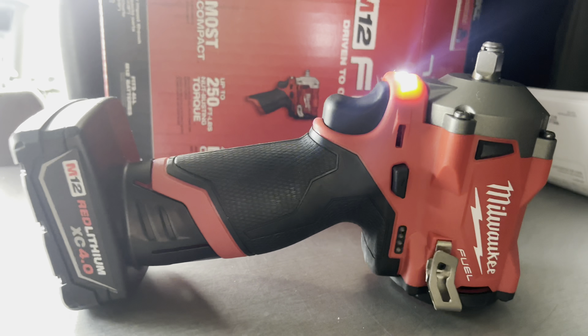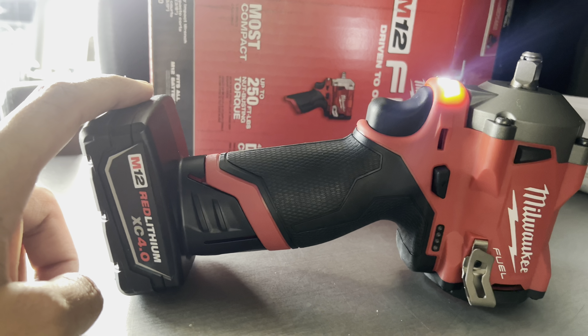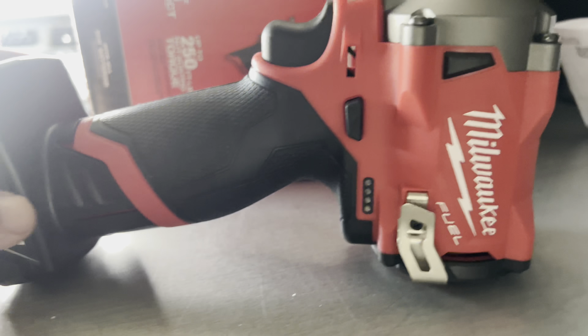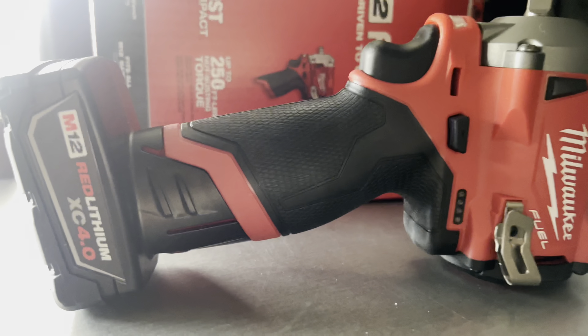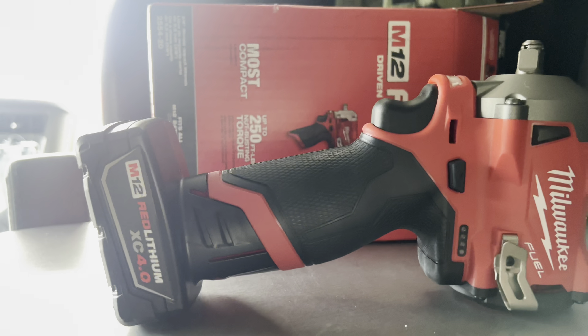That's it. I'll probably get a bigger battery and some spare ones. I bought it from Home Depot. Thanks for watching and stay tuned for more — see you guys!